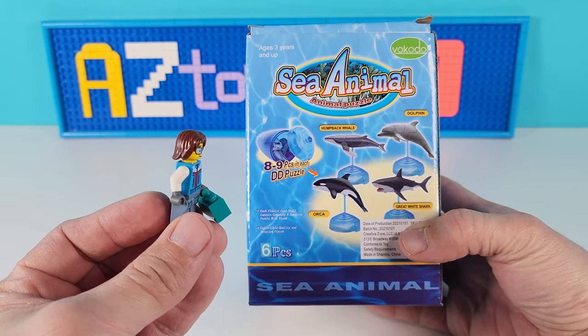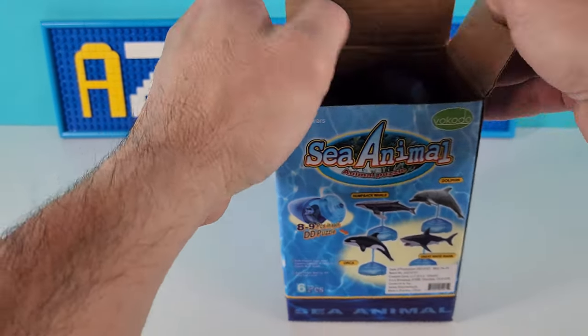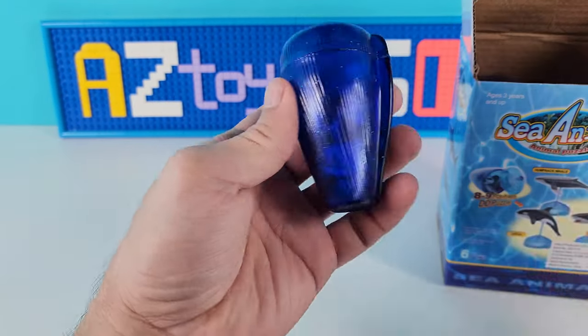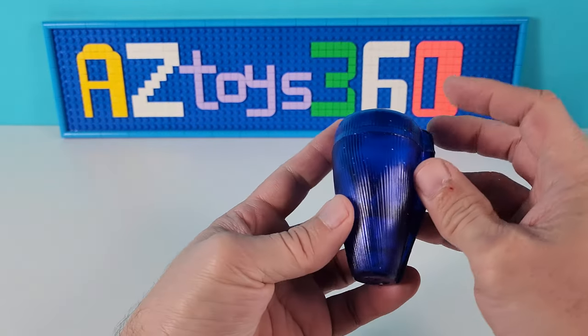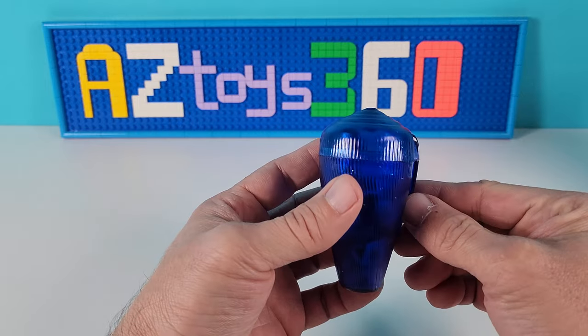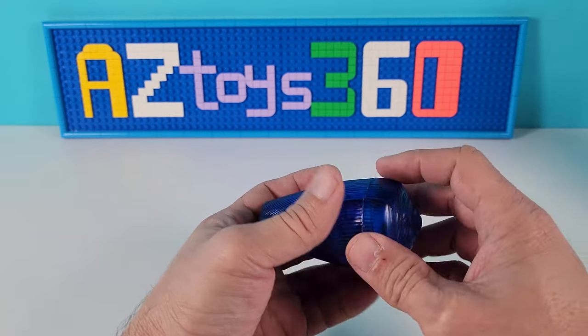We're gonna put them together just like we would Legos. They come individually in these really cool shells, and the shell is like a shark egg. I don't know if you've seen shark eggs — some shark eggs do look like shells. They're really neat.